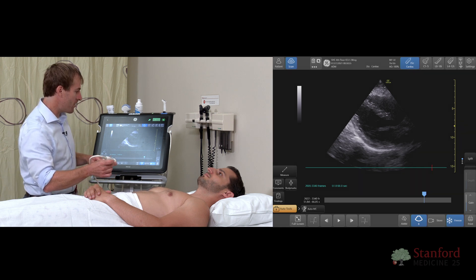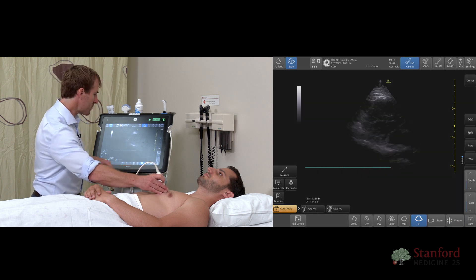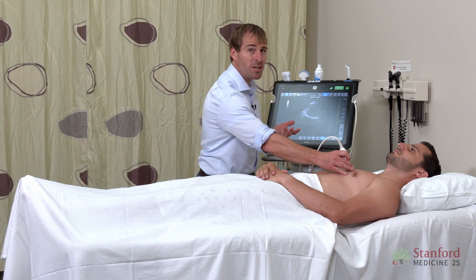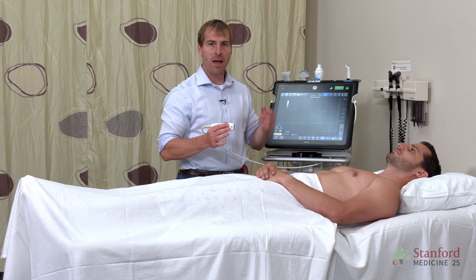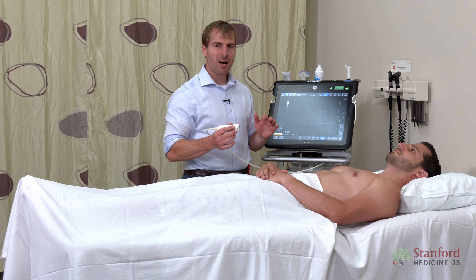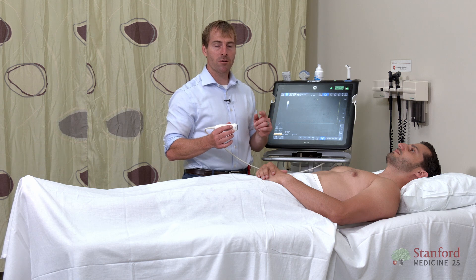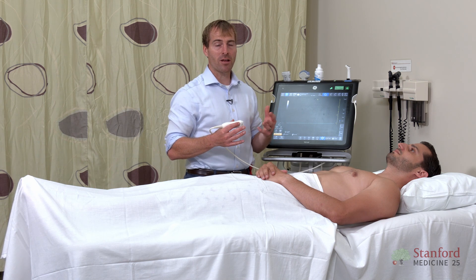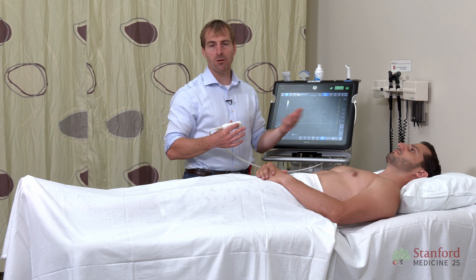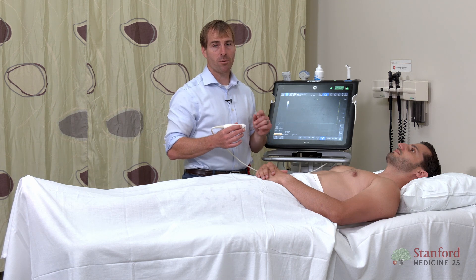The last thing I want to show you is how to record a video. On this machine, there's a little video camera icon — I just click that and it goes ahead and records a video clip. For most machines, it's preset to a three to five second clip; every time you hit it, it's going to grab another three to five second clip. Some machines act more like the camera on your phone where you hit the button and it'll just keep recording until you hit stop, but most will just grab a quick loop. That's going to be really important as a point-of-care ultrasonographer. We're much better at looking at videos because that's usually how we're doing this in real time. I tell trainees to go grab video loops that we can review together — it's usually much more useful than still images, though still images are important for when you want to take measurements.